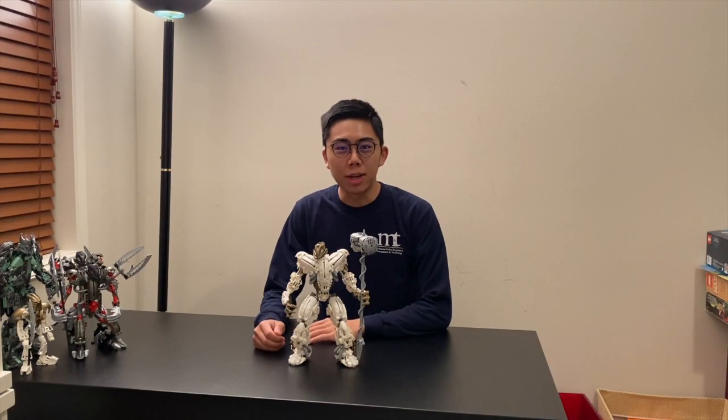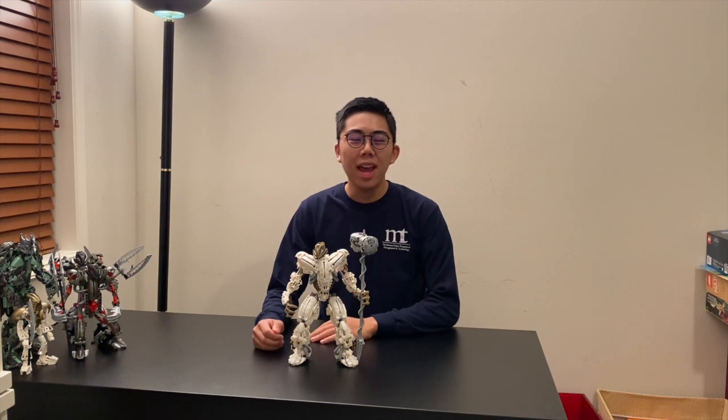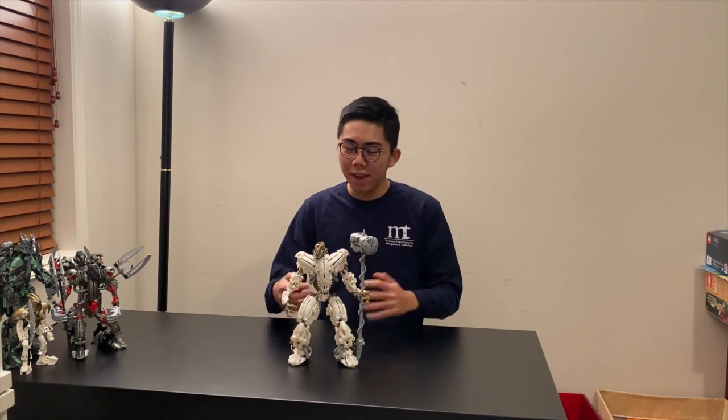Hey there and thank you for tuning into Duck Bricks. I'm Chris, aka The Brick Archivist, and today we're going to be taking a look at another canonized Bionicle model which was created by a fan.